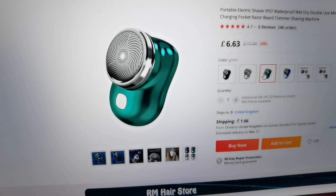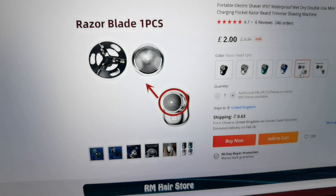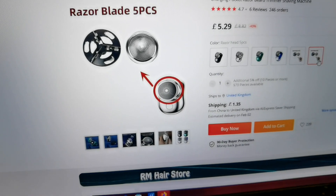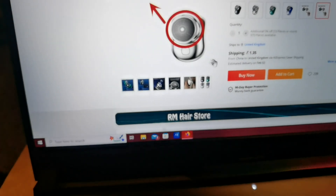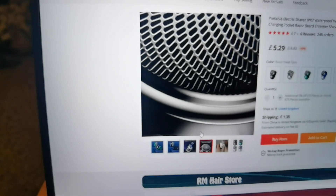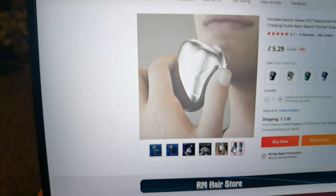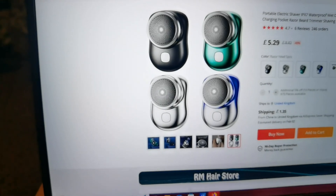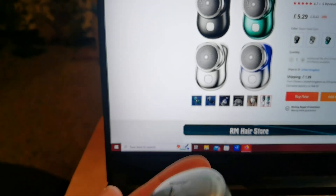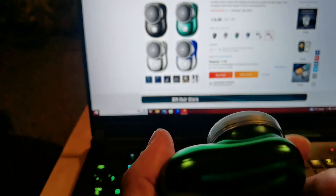It comes in black, silver, green, and blue. The flexible knife net performance is fast and quiet, and as I said before it gets all the fine hairs which most shavers can't remove. This one does a fantastic job. I'm going to put a link in the description along with a write-up for people who want to have a look at it themselves.